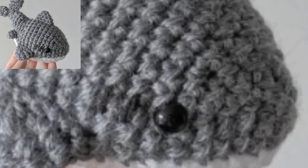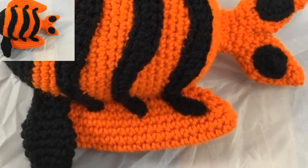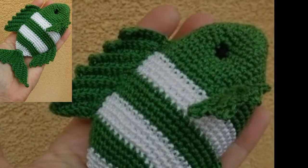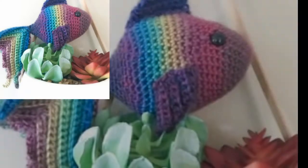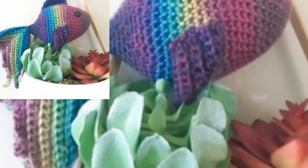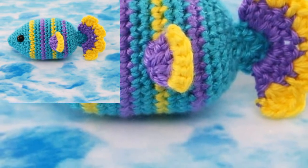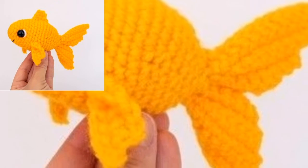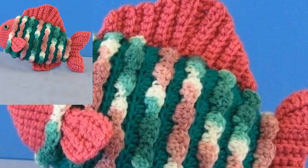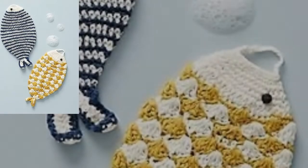Make a bunch of these to create an entire ocean play set, mobile, bag accessory, or even a cat toy. The crocheted fish when finished is extremely cute, round, and cuddly. You should know basic crochet stitches including chain, slip stitch, single crochet, and decreases. This simple, modern, and gender-neutral design makes for an adorable and unique decoration for your keys, bag, or backpack.